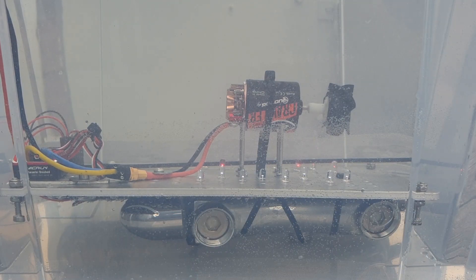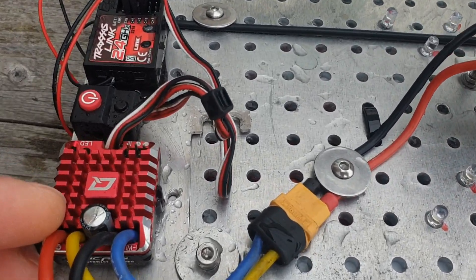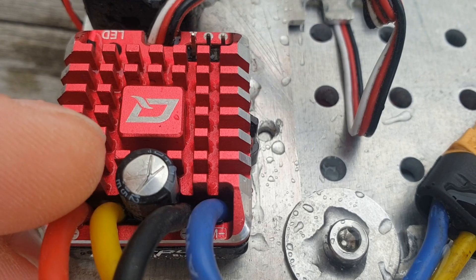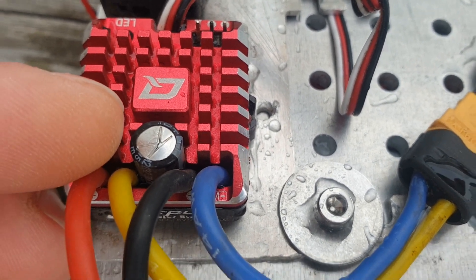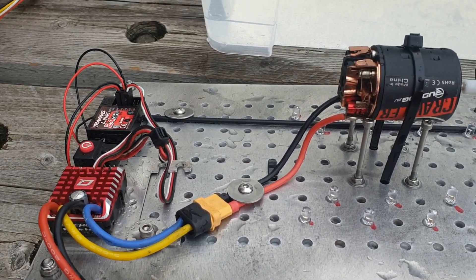That thing really wants to go! I wanted to do another pull on the water, but I blew my ESC — as you can see, the capacitor broke and now it doesn't work anymore. But it was running fully on the water, including the receiver.